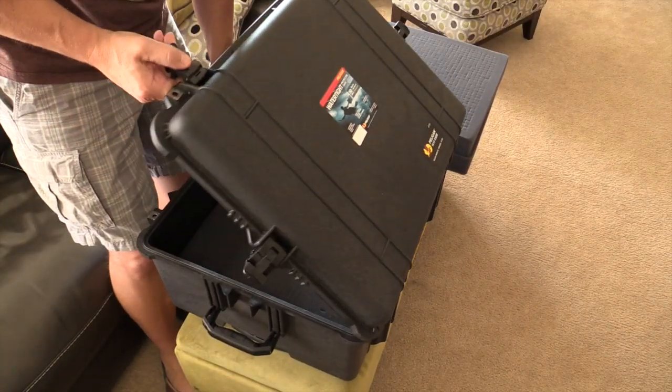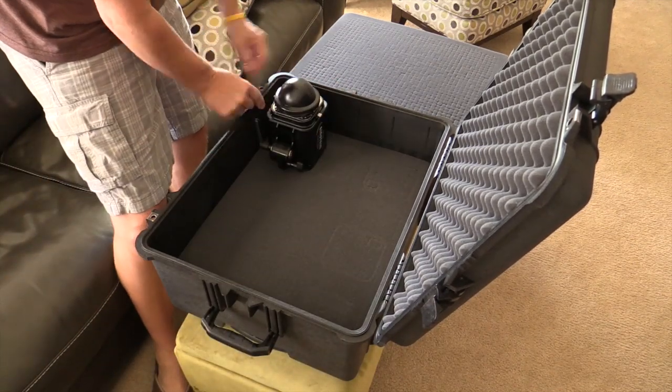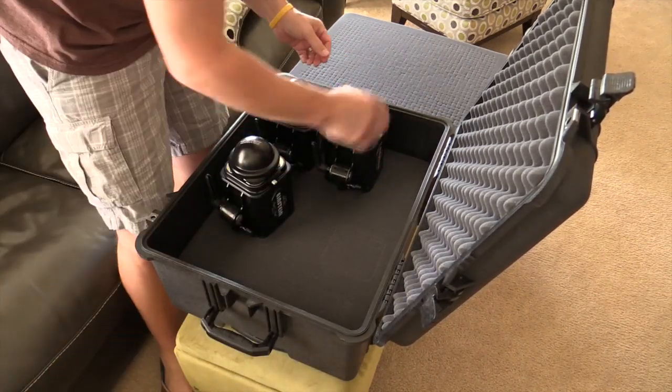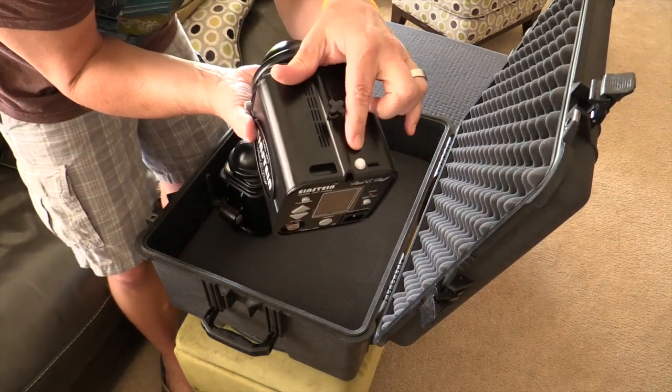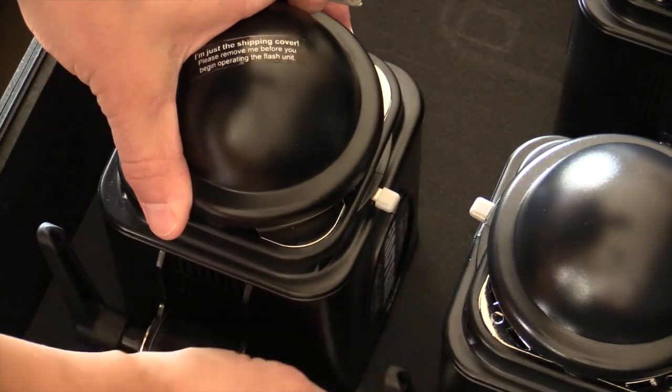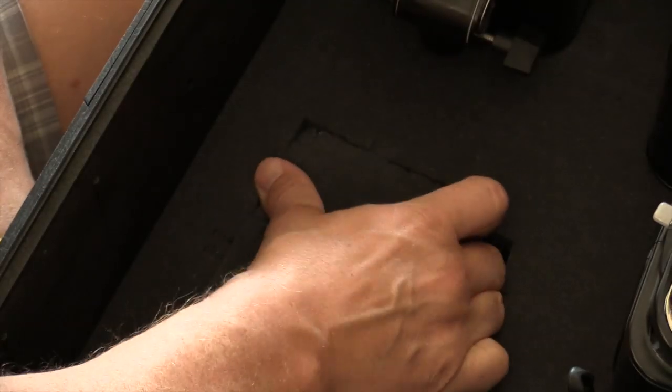The first thing you want to do is lay out your Einstein heads the way that you want. I chose to put all four of them on one side so that I left room for the radio slaves and for the cords. Lay out your Einstein heads, mark them, and then pluck your foam.